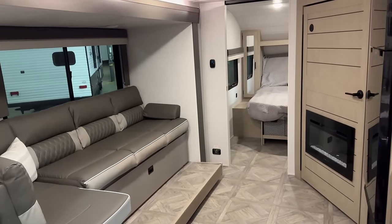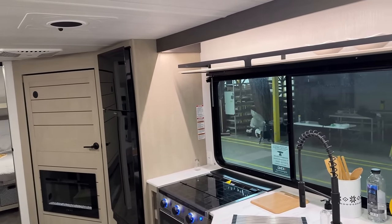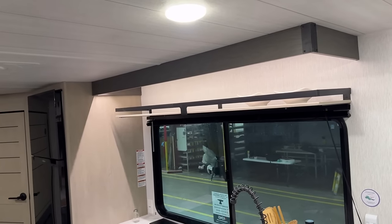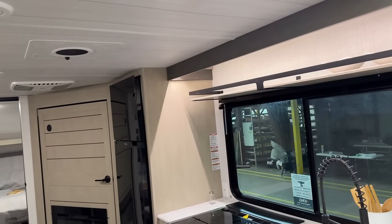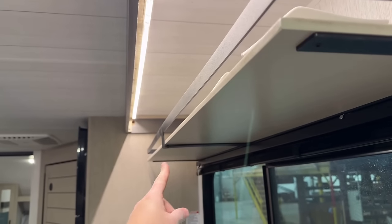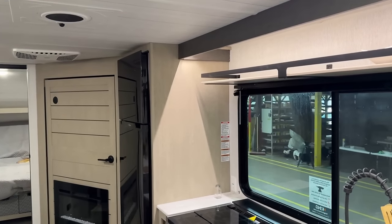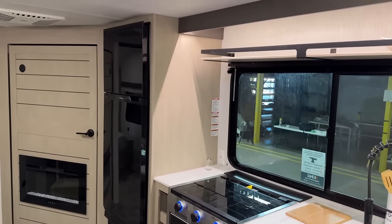Moving forward to the kitchen: since we don't have overhead cabinetry, they have just this handy little shelf. I certainly wouldn't travel down the road with breakable bowls up there, but it can be a nice visual statement piece or a place to organize things when you get to your destination. Something that would also be really handy is if there were a rod hanging down underneath it so you could hang things off it. But it also means we do not have a stovetop exhaust vent hood.